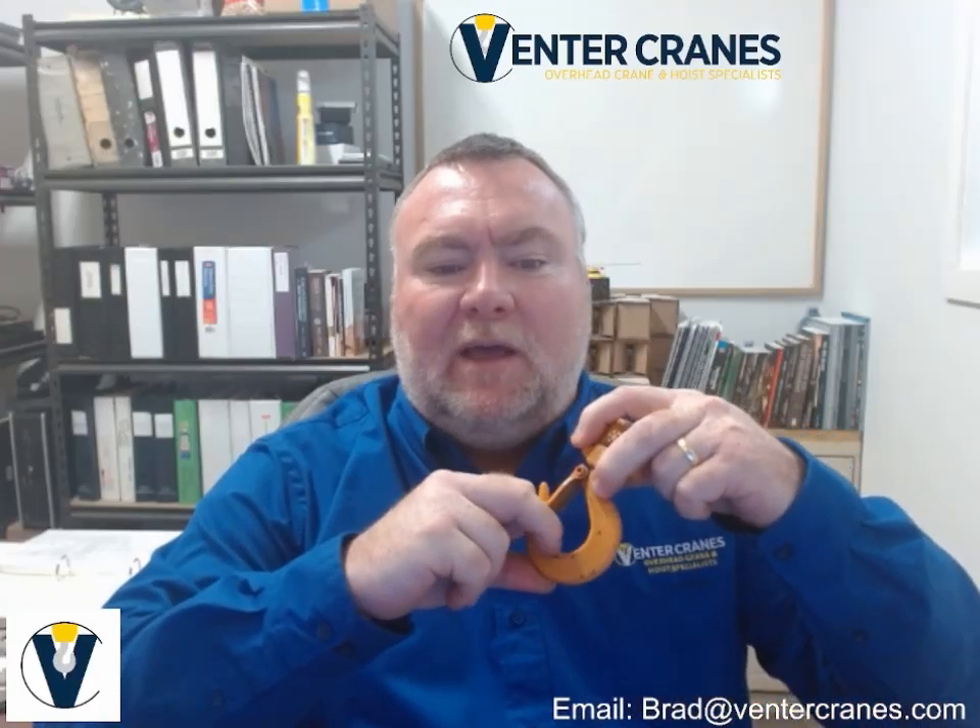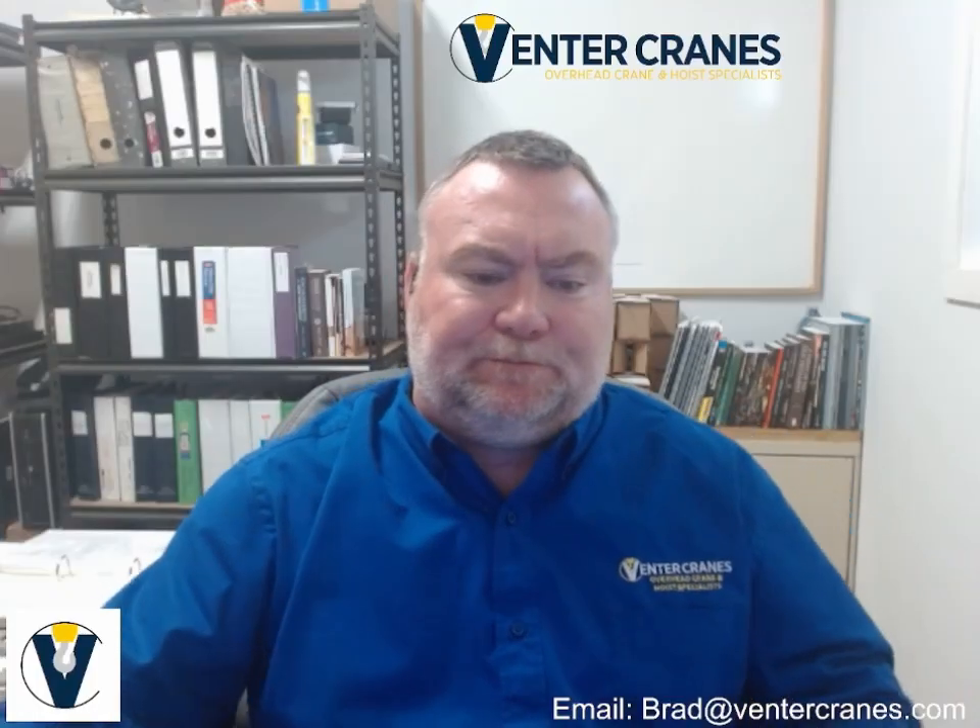Many hook issues can be spotted with a careful visual inspection. Look for bending, twisting, or deformation. Measure for increased throat opening or reduced cross-sectional area. A simple rule of thumb: if you can catch your finger in a gouge, it's serious enough to remove the hook. Inspectors should use calipers, micrometers, and dial indicators to track dimensions against the original specs. Any reduction in cross-section or increase in throat opening is a sign the hook has been plastically deformed, meaning it's been overloaded and will never return to its original shape.